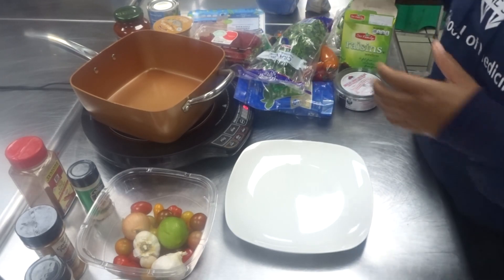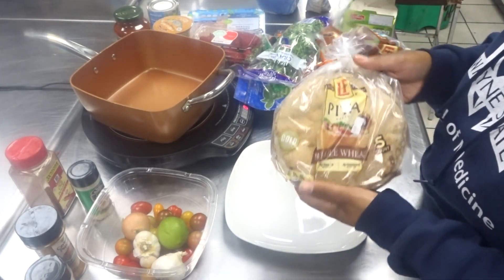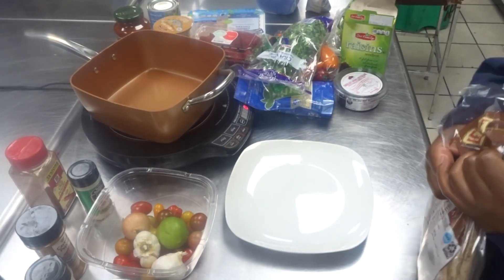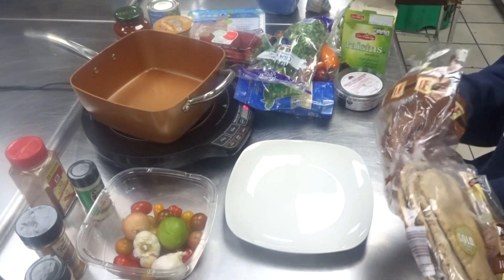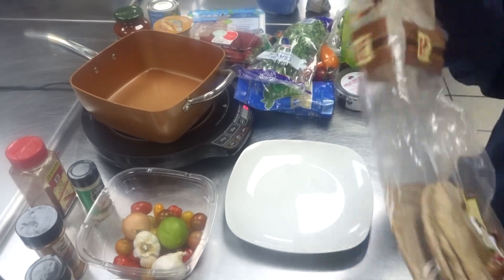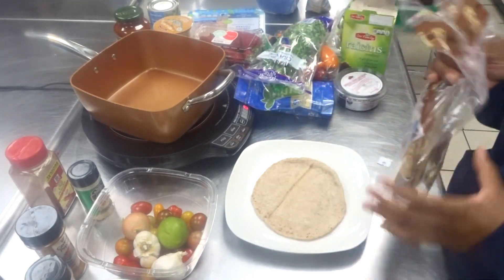For lunch, we're going to make some pita pizzas. Here I have a whole wheat pita, and I'm just going to take the pita and place it on this plate.